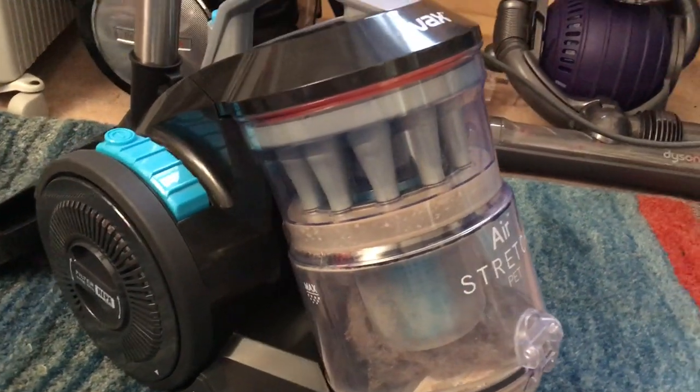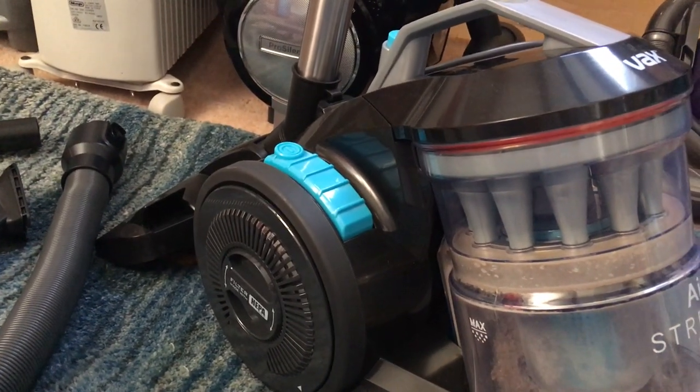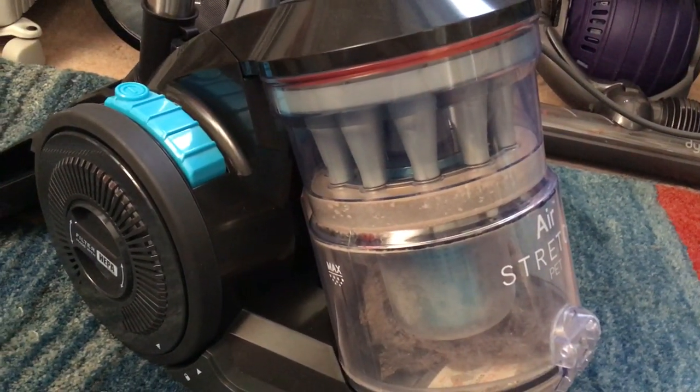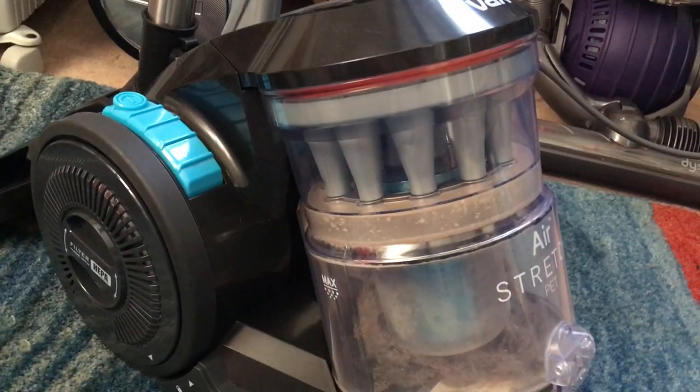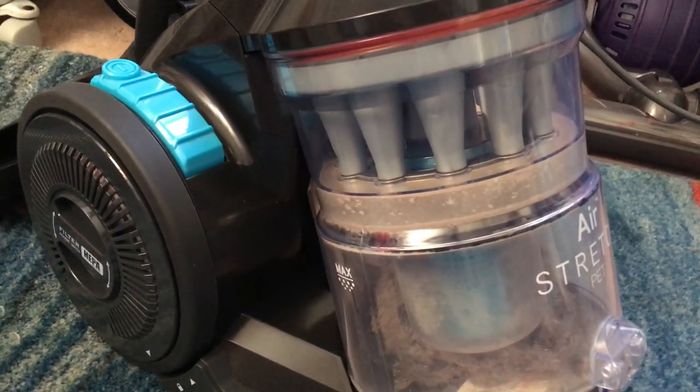Hello everyone and welcome to my review of the VAX Air Stretch Pet. We're going to go through the tools, the machine itself, and then I will tell you things I like and a few things I really hate about this machine.